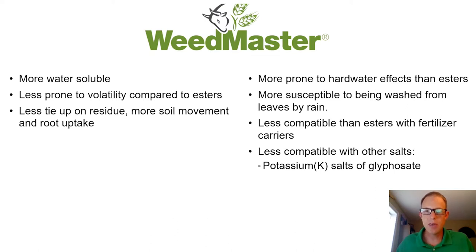A couple of other key things to consider. The Weedmaster formulation, as well as other amines, are going to be less compatible than esters with fertilizer carriers such as UAN. In addition, when you look at other salt herbicides that it could be tank mixed with, things like potassium salts of glyphosate can also be more difficult when it comes to an amine formulation such as Weedmaster.